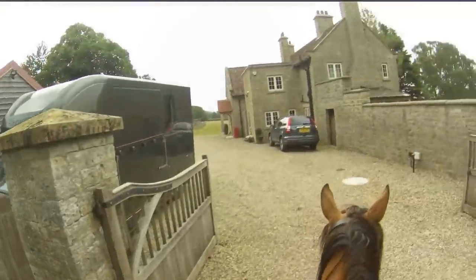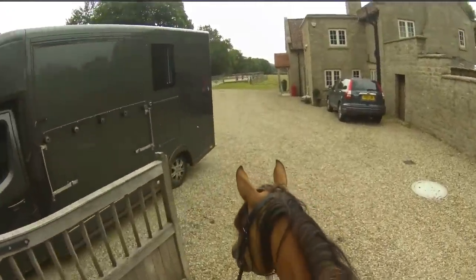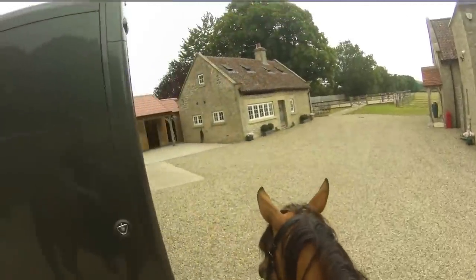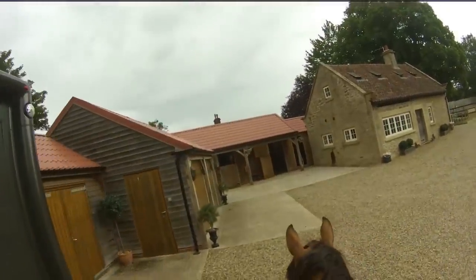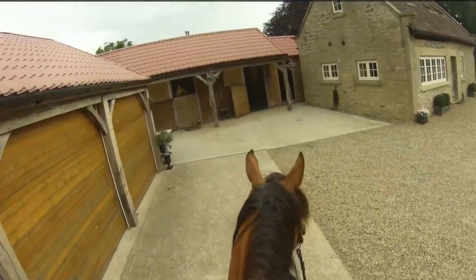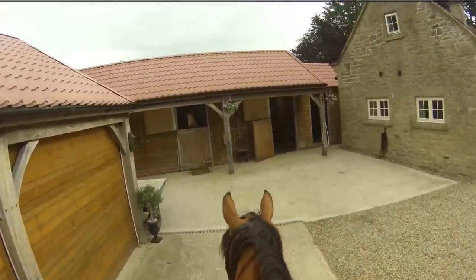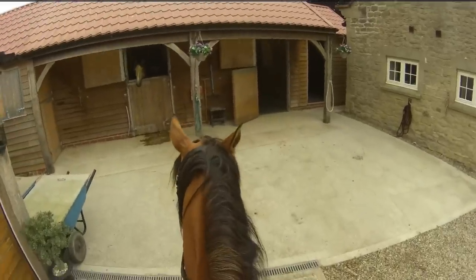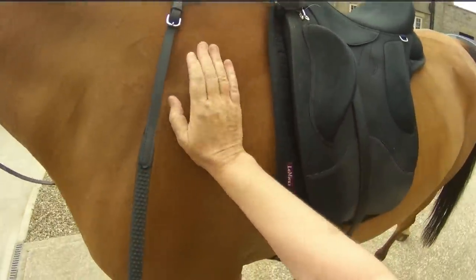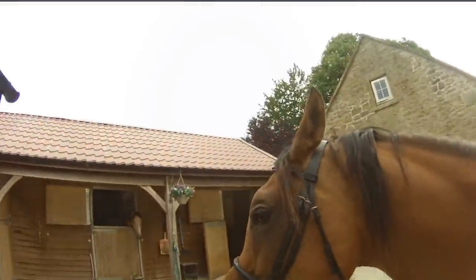The time is twenty-five past eight, so we've been out an hour and ten minutes. Hello Bella, hello Bella, yes good girl. Good boy — once the endurance season's finished he'll go back to warm water, yes he will.